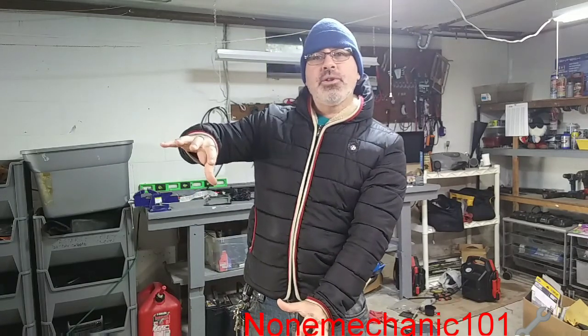Hello my YouTube friends, this is NowMechanicKid and today I'm working on painting some rims. The rims I'm going to be painting are for a 2014 Infinity Q60 Coupe and the color we are going to be using is Red Pearl. So let me show you what we need and what I have done so far.